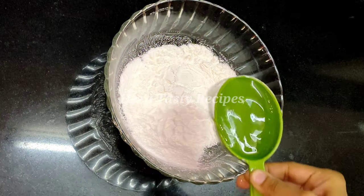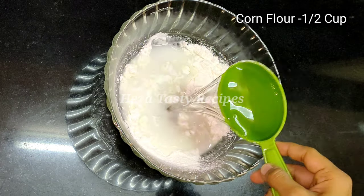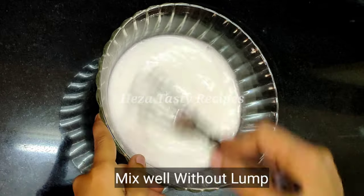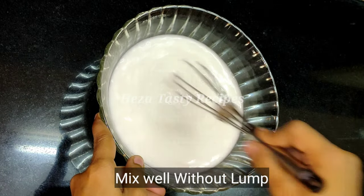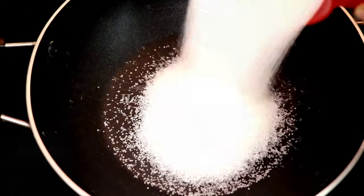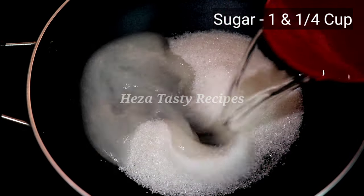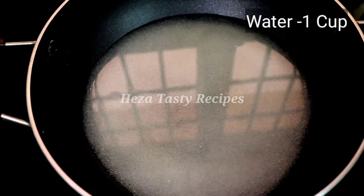In a mixing bowl, add corn flour. Add 1 cup of sugar and 1 cup of water. Mix it together in the bowl.